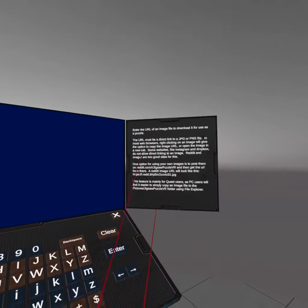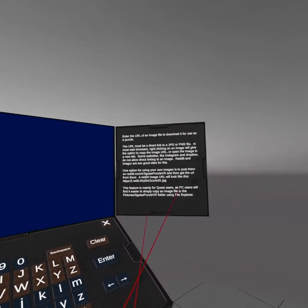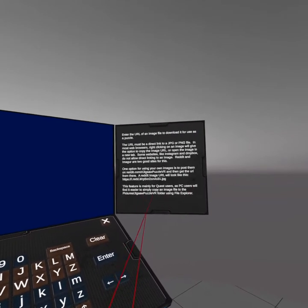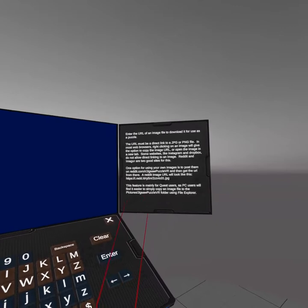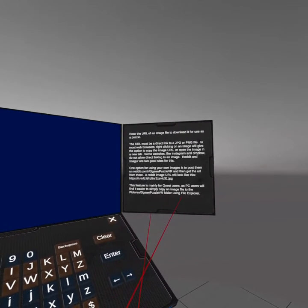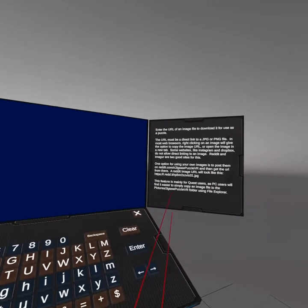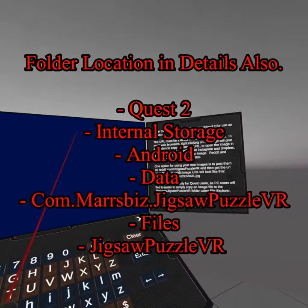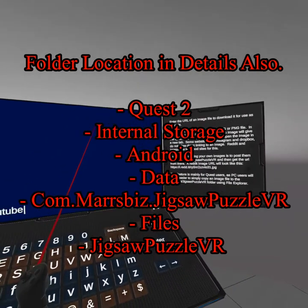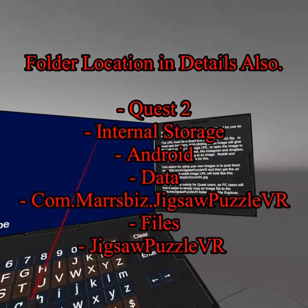This upload feature is mainly for Quest users, and I think maybe this was designed for the original Quest. PC users will find it easier to simply copy an image to Pictures > Jigsaw Puzzle VR. Now, that is not the right file address for your Quest 2. You will go to Quest internal storage > Android data, and this is going to bring up basically every program.